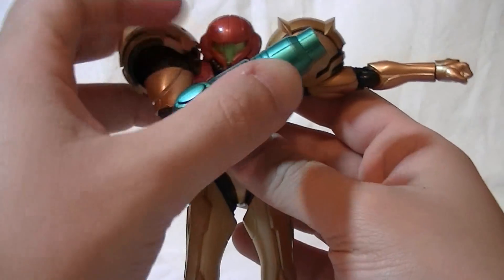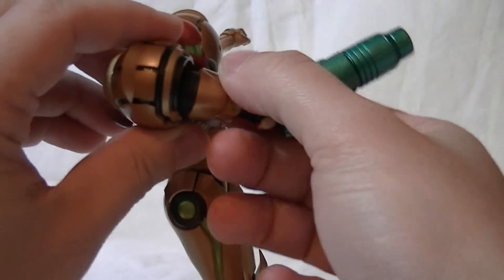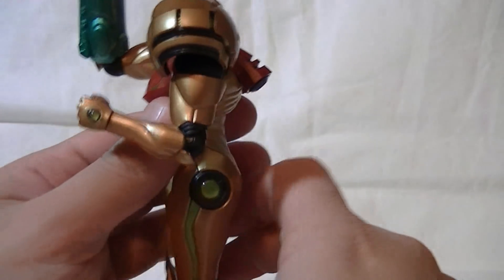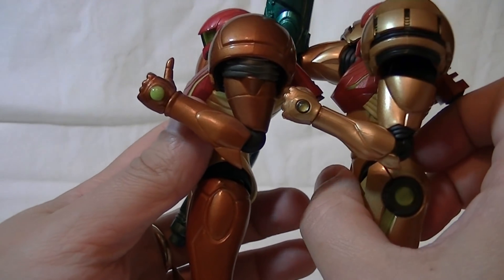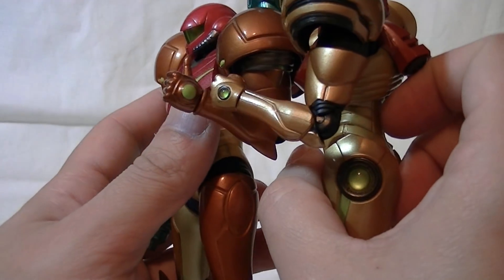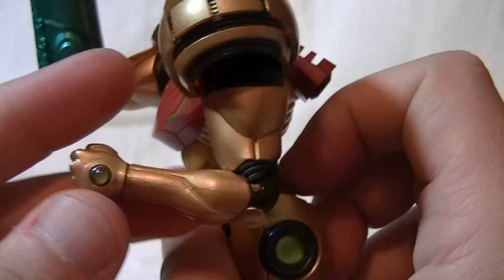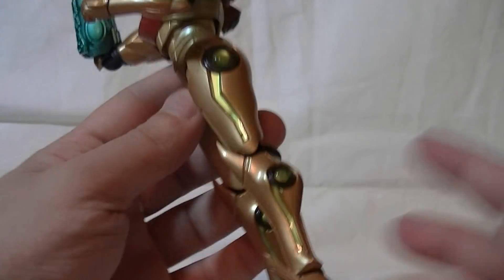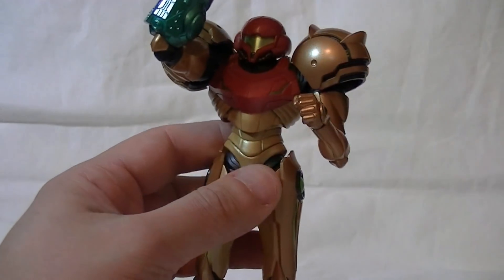There are basically Figma joints everywhere, so you get a bicep swivel — it actually goes outwards better than inwards. The elbows go just a little bit beyond 90 degrees, not that far. I think this might actually be one area where the Other M suit has her beat, probably because the sculpt of her bicep armor makes it easier to get a deeper curl in. Although, instead of just having green paint on her gems, there are actual transparent inlays which are green behind them. That's really cool — the way it catches the light and internally reflects just looks unbelievably awesome.